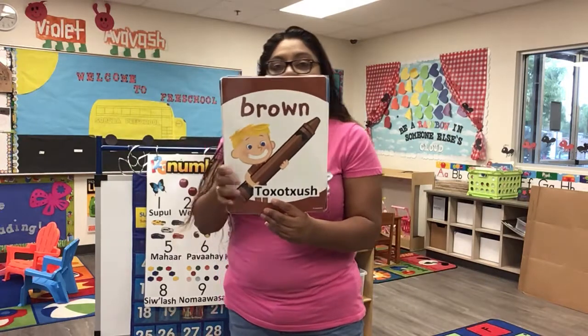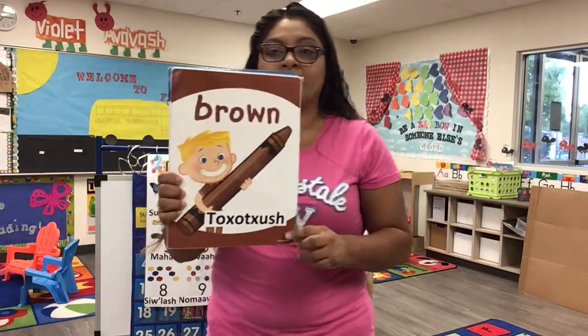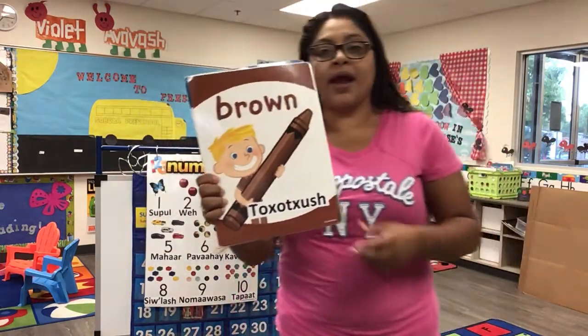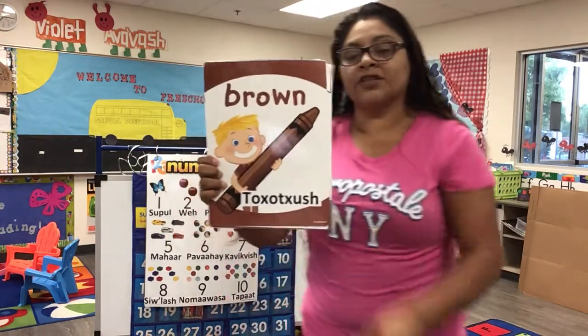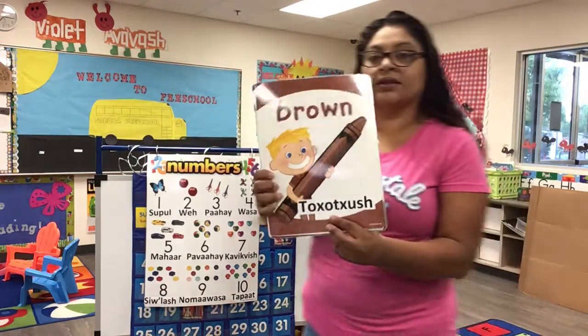This is brown, the color brown. Brown, brown, brown. This is brown, the color brown. Brown, brown, brown. Gabriel, do you know what color this is? This is brown. Good job!